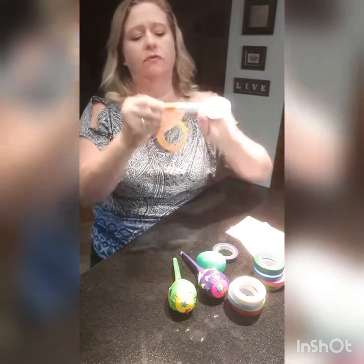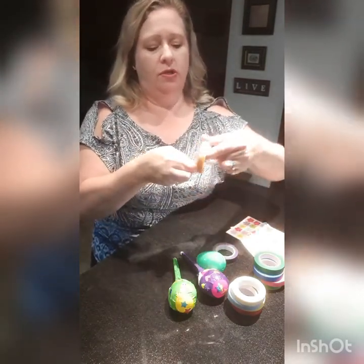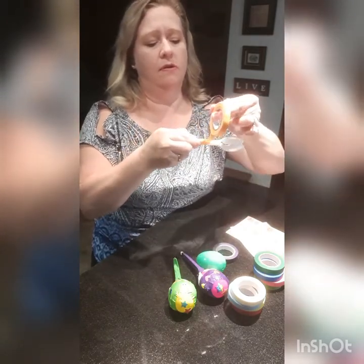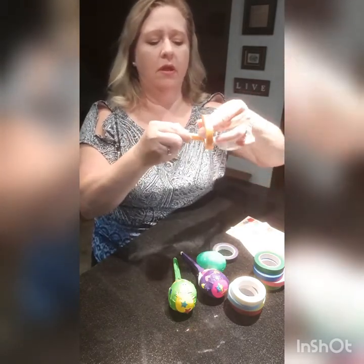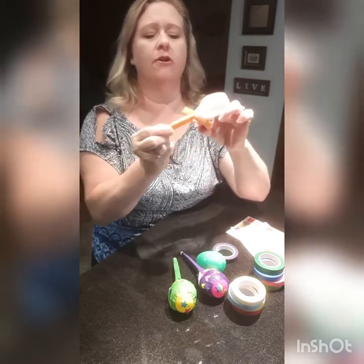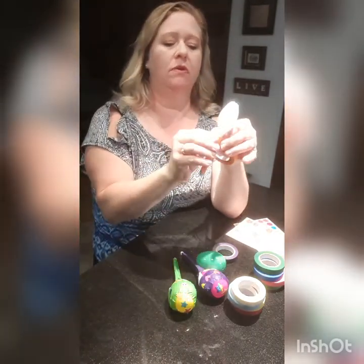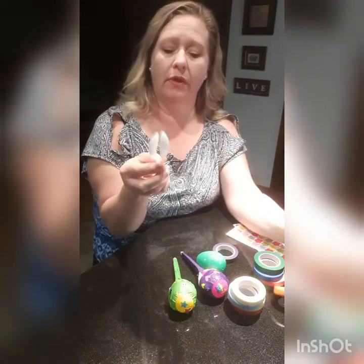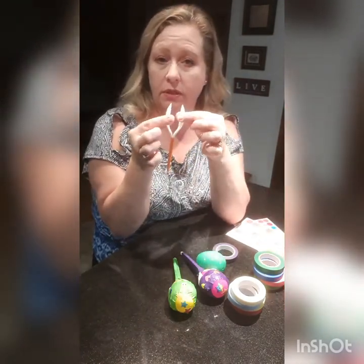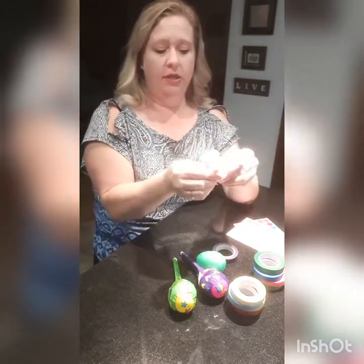You don't have to be too precise with it. You just want to make sure you're getting up to the top. And when you get about here, you want to stop. You want to rip the tape, like so. Because you want to have enough space to open this so you can fit your egg in, so you don't want to tape right up to the top.